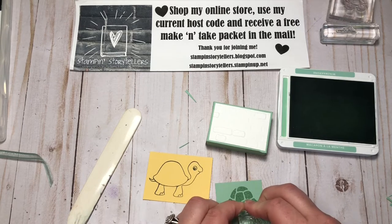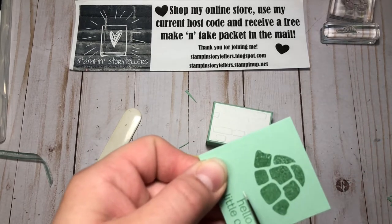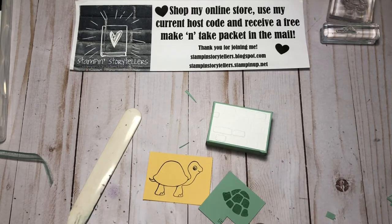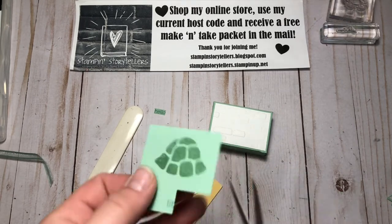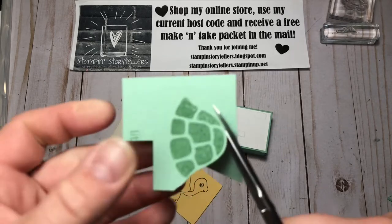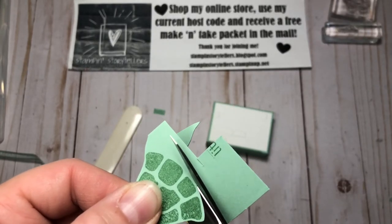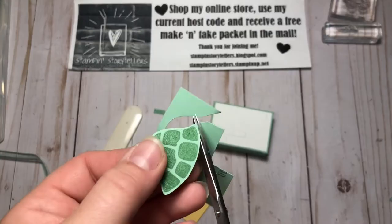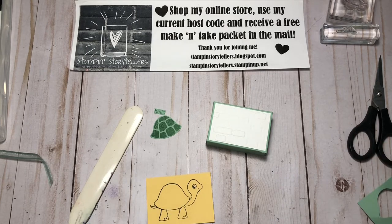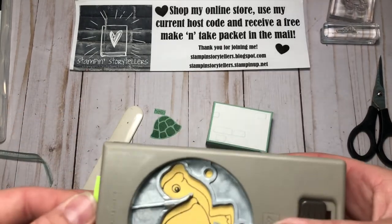There's a sentiment in here called 'Hello Little One' and we're just going to use the 'hello,' stamped in Mint Macaron. I'll cut the little hello part out tight to the word. The shell we do have to fussy cut, but it's easy — it's rounded edges. If you didn't want to fussy cut, you could just stamp the shell right on the So Saffron cardstock. For the turtle we have a punch for that.